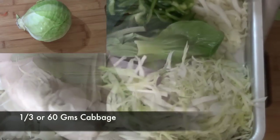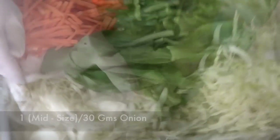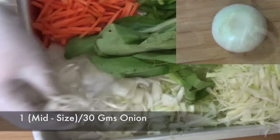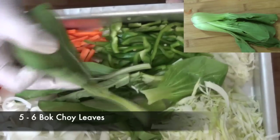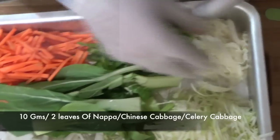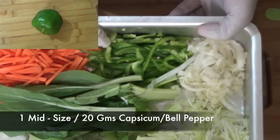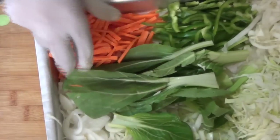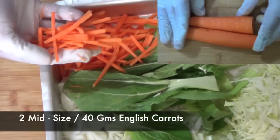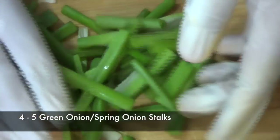Here I've finely sliced some vegetables: one third or 60 grams of cabbage, around 4 to 5 spring onion bulbs, one mid-size or 30 grams of onion. I'm also going to be using some bok choy. We're also finely slicing around 10 grams of Chinese cabbage, one mid-size or around 20 grams of capsicum also known as bell pepper, and finally two mid-size or around 40 grams of English carrots. I've already separated my spring onion stocks from my spring onion.